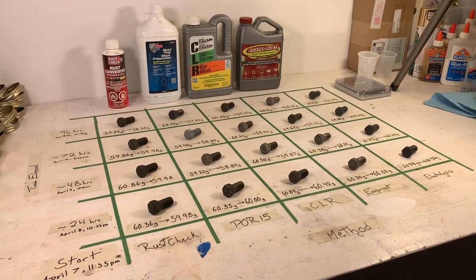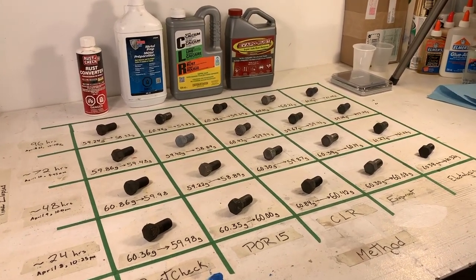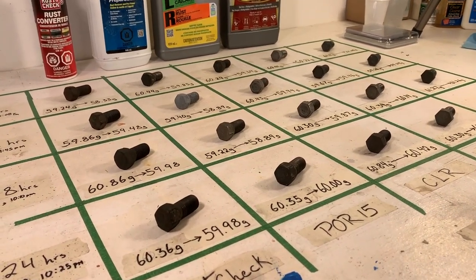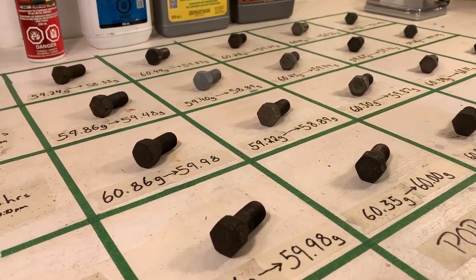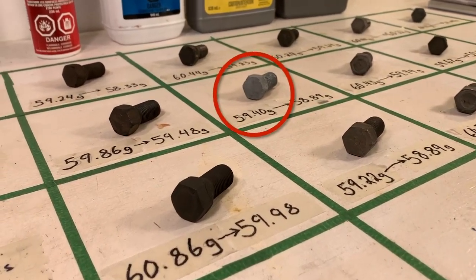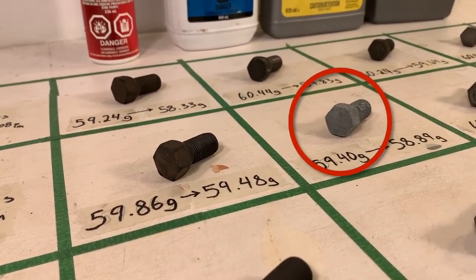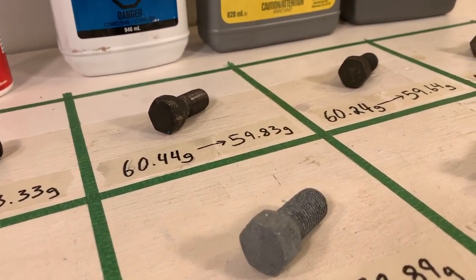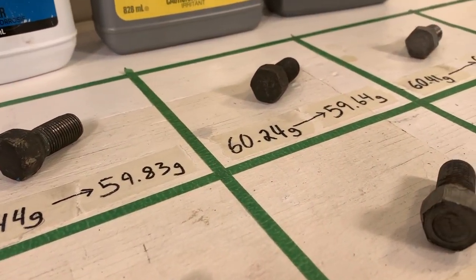And here is our grid of final results. The rust check bolts in the first column are quite dark, likely because of the polymer coating that this product leaves behind on the bolts. The 72 hour bolt soaked in POR15 seems to have gone all silver and crystal-y — I have no idea why, but it must have been contaminated somehow.